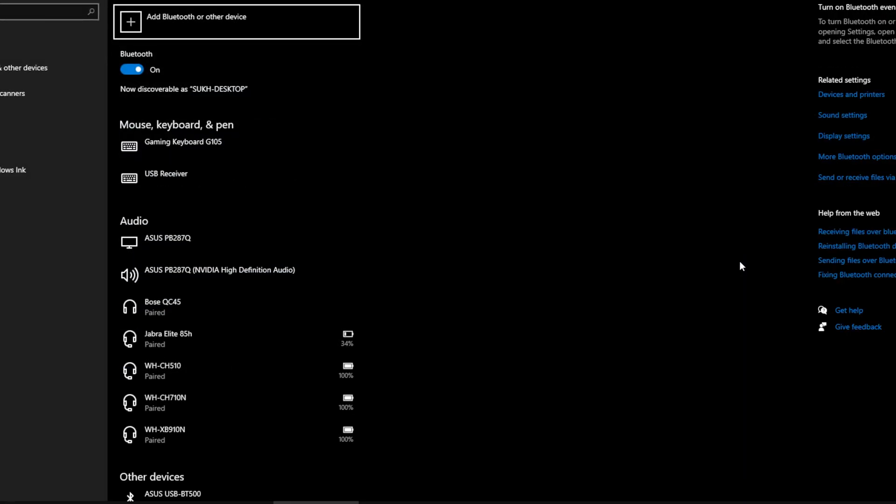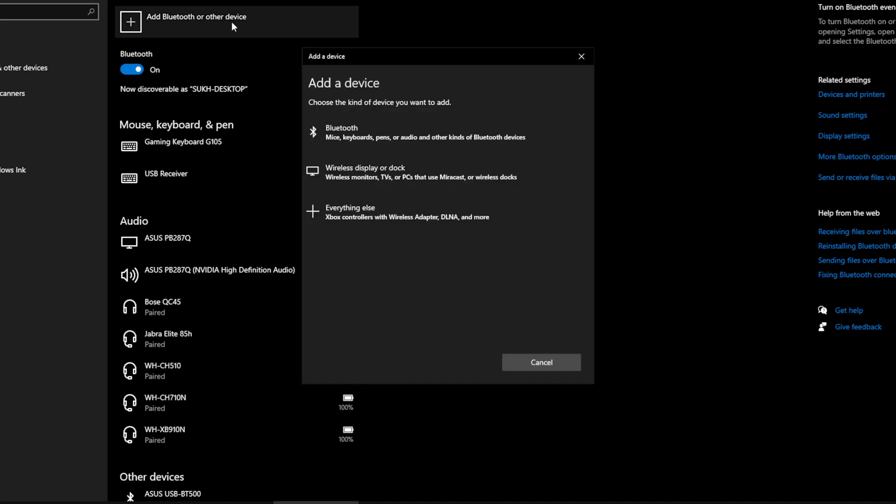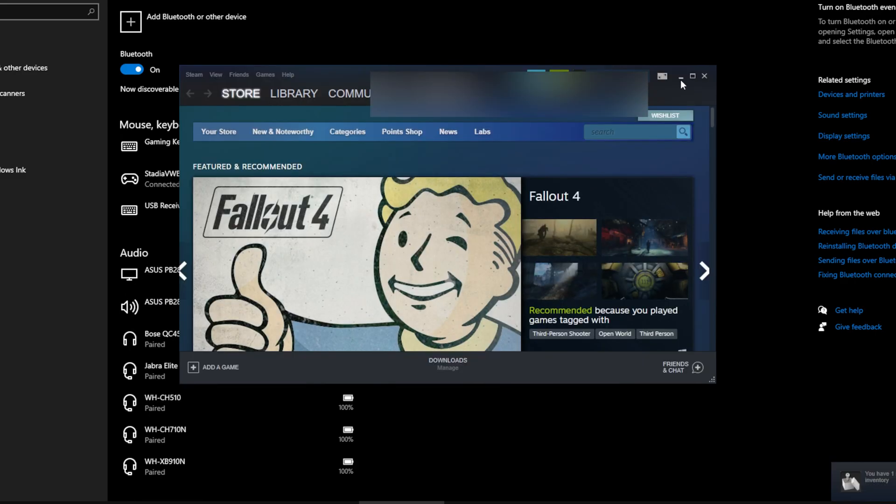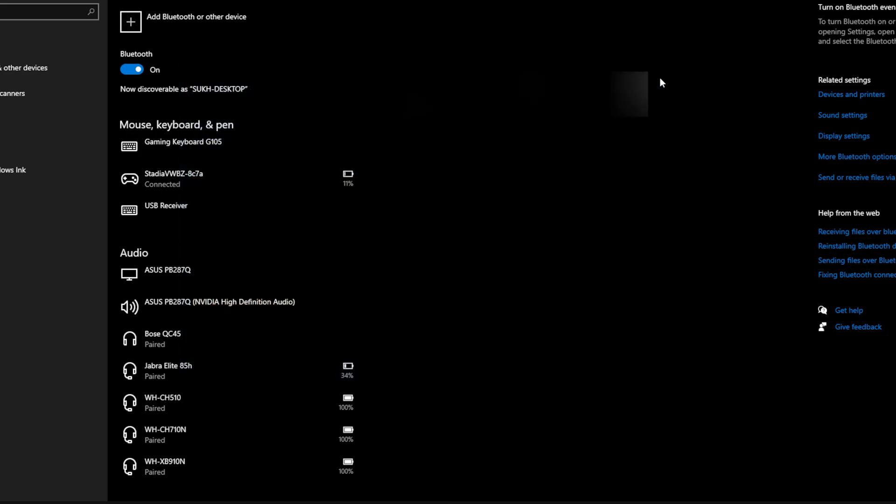For a Windows device — I'm using Windows 10 — just hit the Windows button at the bottom left or on your keyboard, immediately start typing 'Bluetooth,' then navigate to Bluetooth and other devices. Hit 'Add Bluetooth device,' wait for it to appear, and you'll see 'Stadia' as the number one result. Click on it and it'll connect.